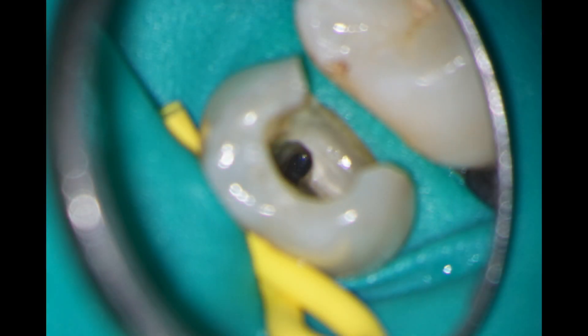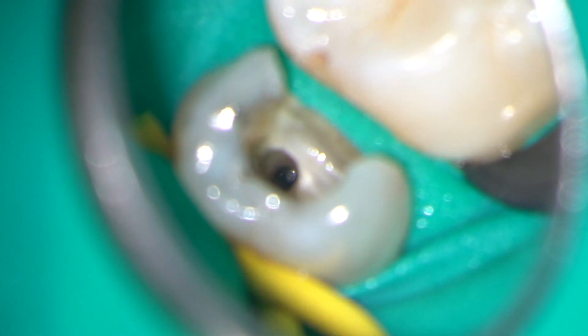I used the Wave 1 Gold instrument to prepare down to the level of the fractured instrument, and here you can see that piece of instrument sitting at the apex of the distobuccal canal.